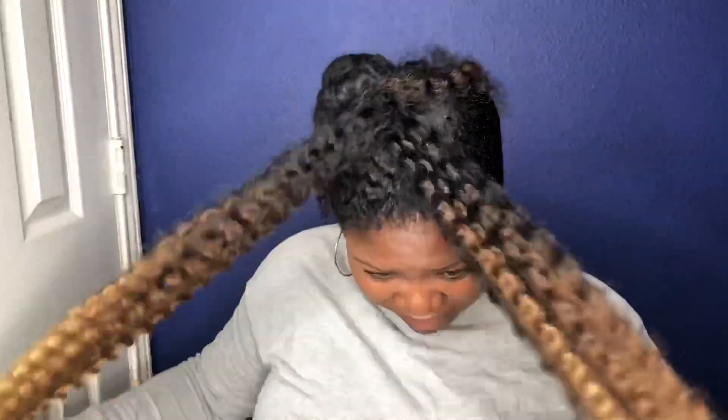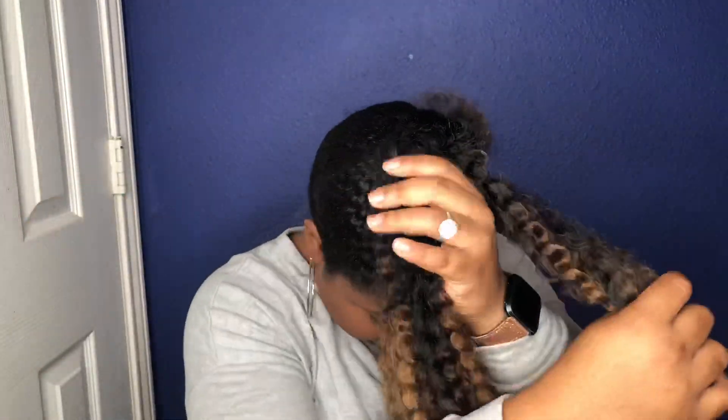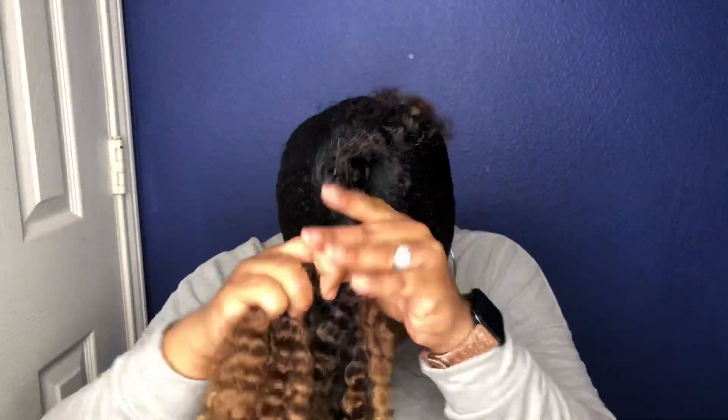Once I got everything detangled, I placed one piece of hair to the side and just started twisting. The whole video I'm looking a bit off because I didn't even notice part of my little twist was out, but after I filmed this I went back in with a little bobby pin just to secure the end of my hair so it wouldn't pop back out of the twist later on.